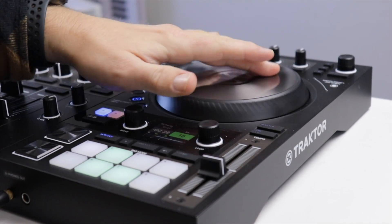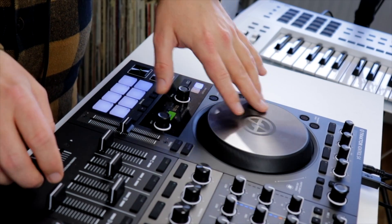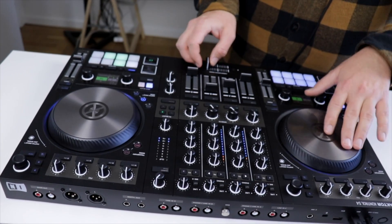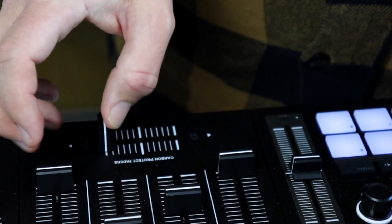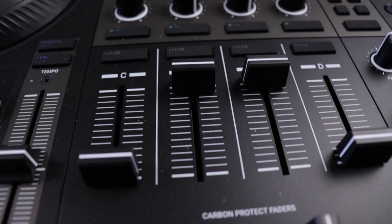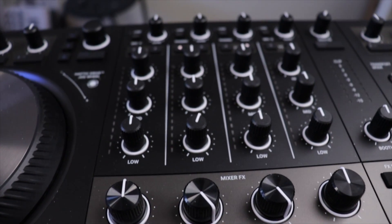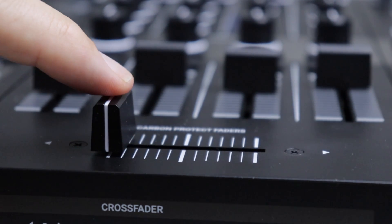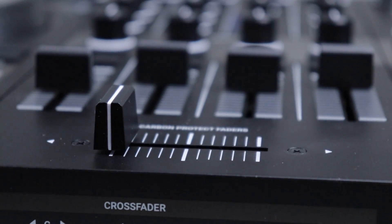The important thing about the S4 for someone like me is that the jog wheels are motorized and can be turned into something that feels kind of similar to what I'm used to — real spinning platters with a bit of weight and a nice resistance to them. That's just a game changer when it comes to scratching. The faders on the unit are called carbon protect faders. I'm not really sure what that means, but they actually feel really good to the touch. And the cut-in of the crossfader in scratch mode is definitely good enough for me.